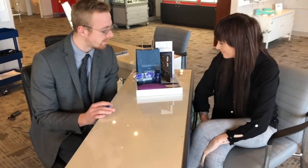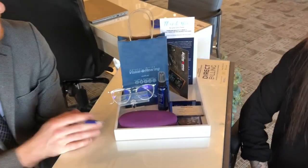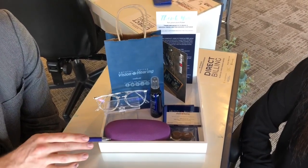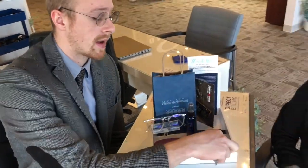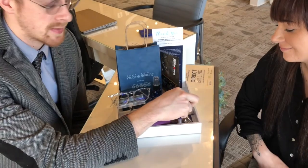Welcome to Dispensing 101. This is called a dispensing tray — they're white and polished, a nice thing to bring out and show the glasses off in. Inside the tray you'll have the glasses cloth, because every customer gets a cloth for every pair they get. We also have a complimentary chocolate — it's from Charlie, so make sure you mention that.